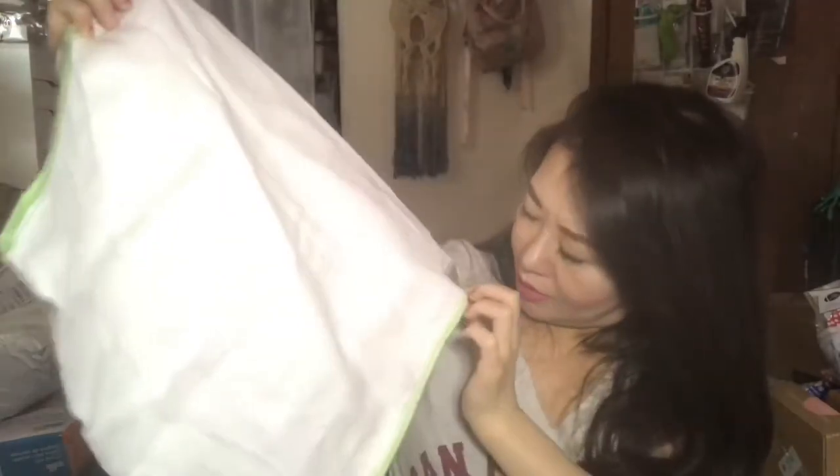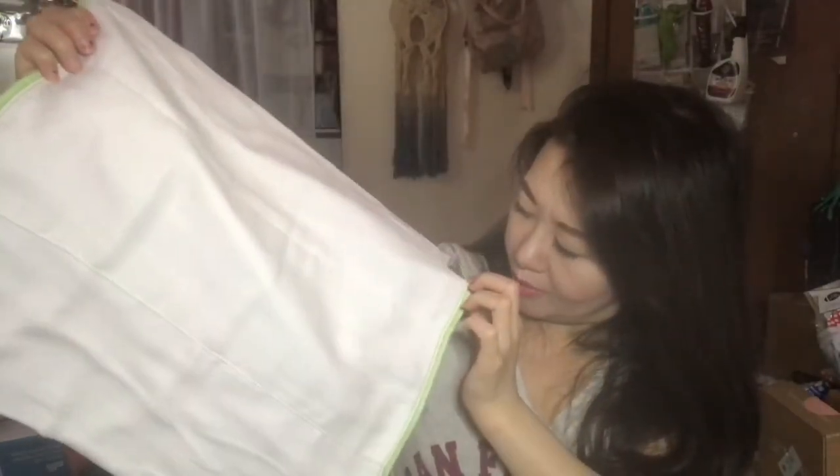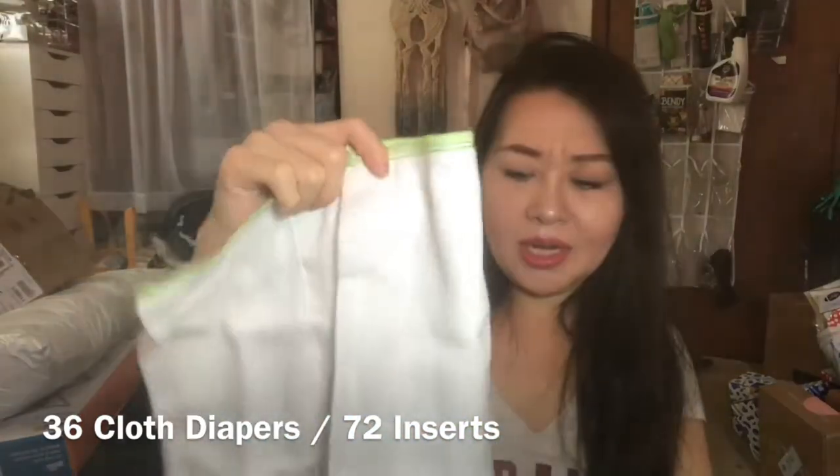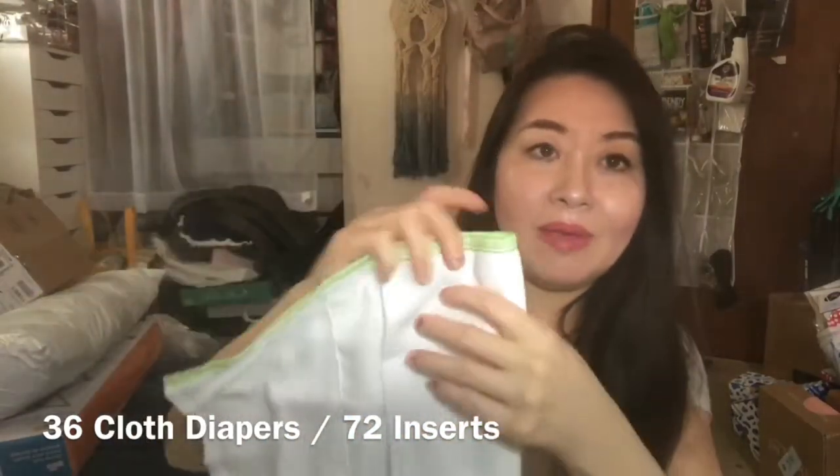These are called prefolds — size one. Clotheeze calls these 'prefold diaper novice.' I got these because I also bought a lot of other ones. I believe there are 36 in this pack, and there's also a 72-count option for prefolds. I thought it was nice to have these on hand as well.